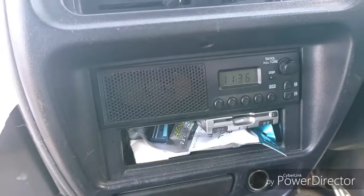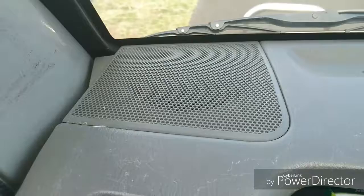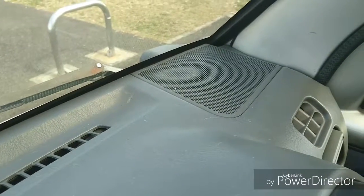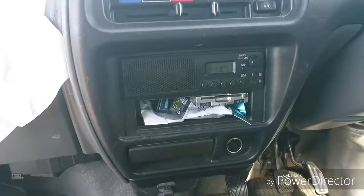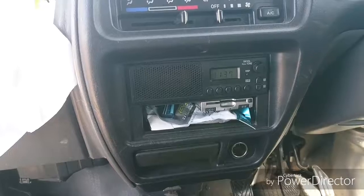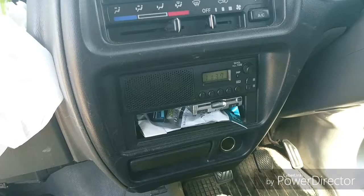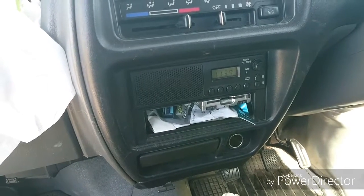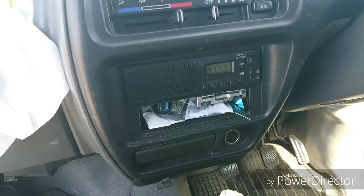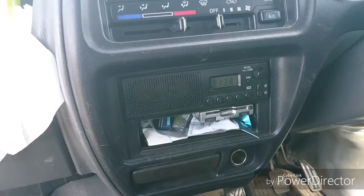The stereo is an interesting one. The speaker grille is there, but there's nothing behind it — another speaker grille over there, also nothing. This unit itself doesn't actually have any speaker outputs at all. If you wanted to run speakers you'd have to change the deck. It's also AM only — there's no FM on this radio.